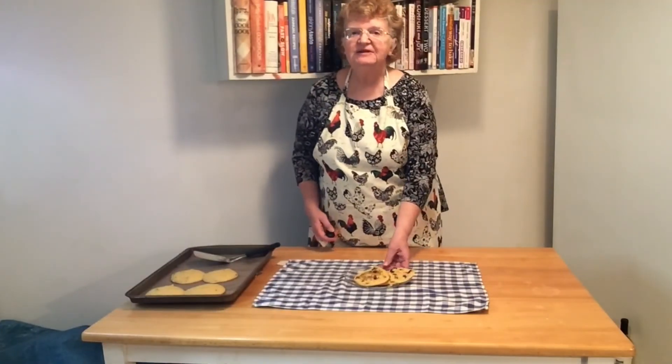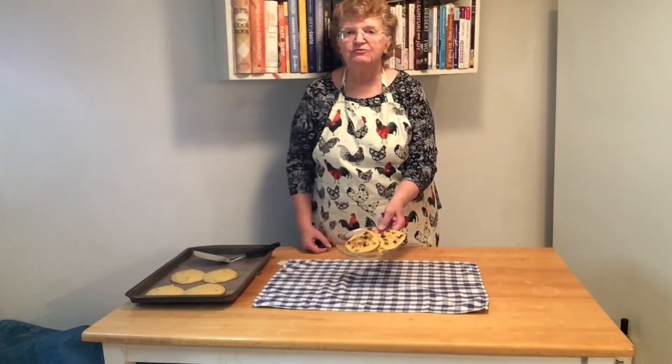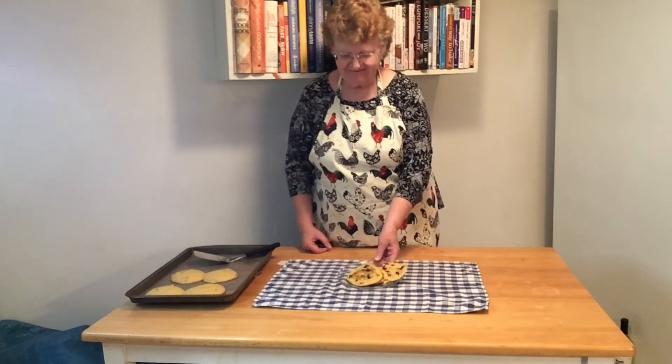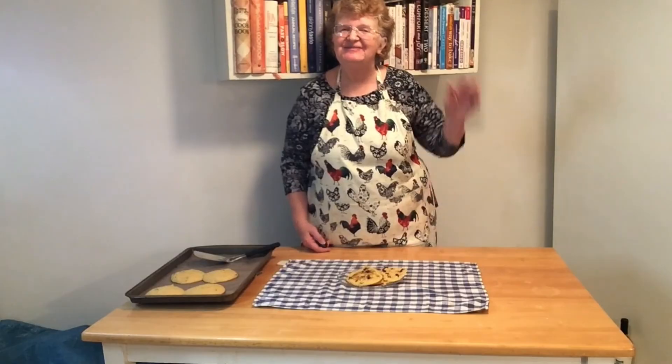Thanks for joining me today. I hope you enjoy your crunchy cranberry muffin tops. They look so good. I'll see you next time. Bye-bye.